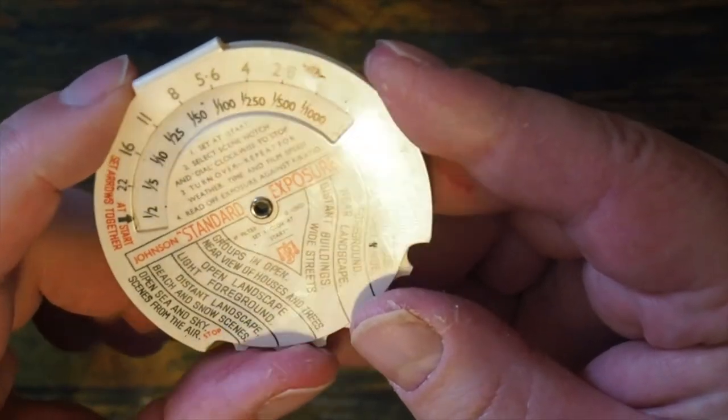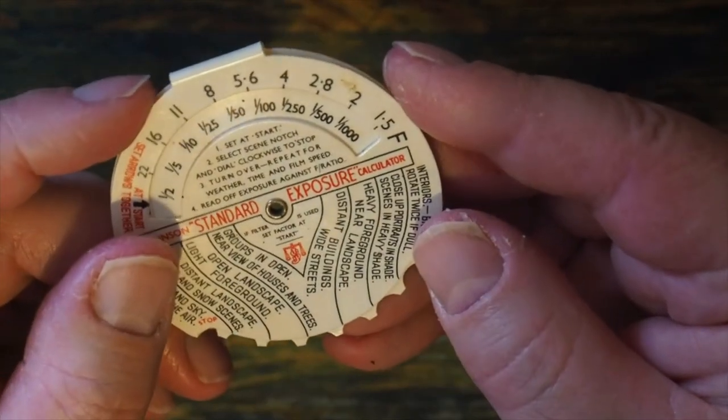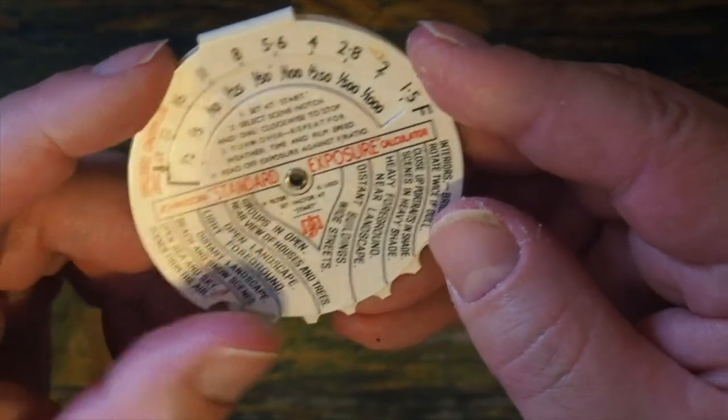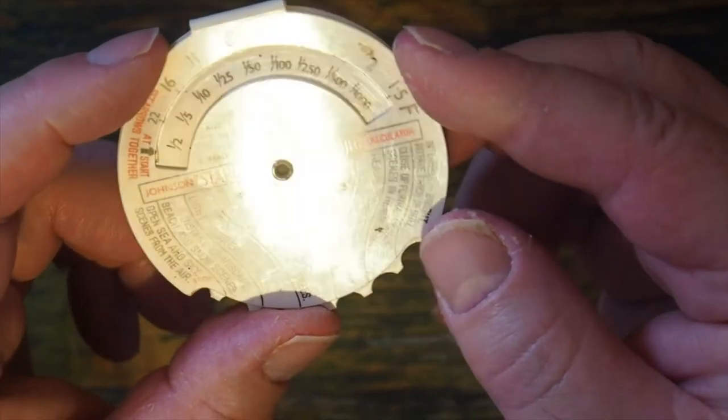Turning the device over, it tells me I should be using f5.6 at about a hundredth of a second. I'm going to take it out to the cemetery that lies at the back of the house and try to see how accurate it is on a reasonably modern digital camera.